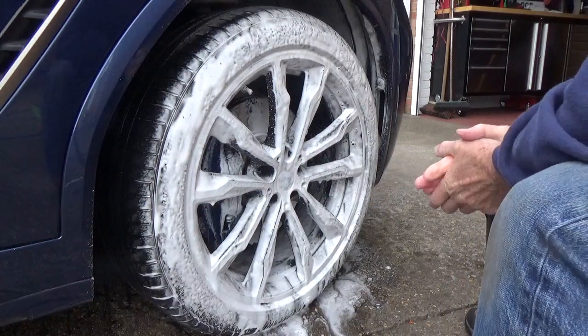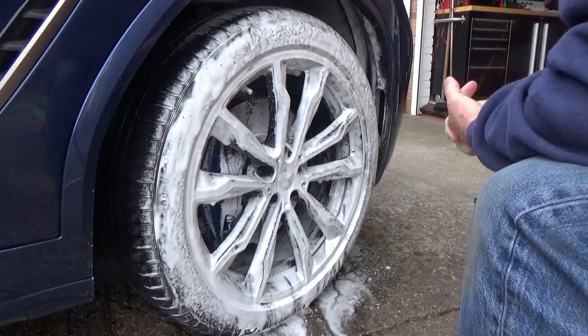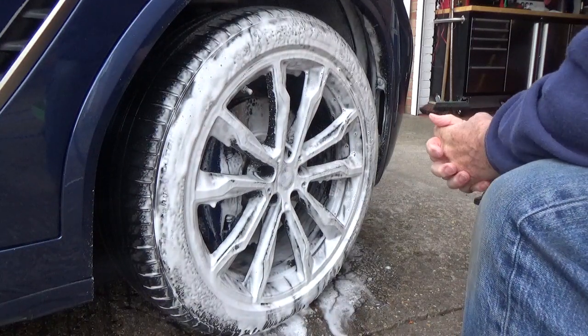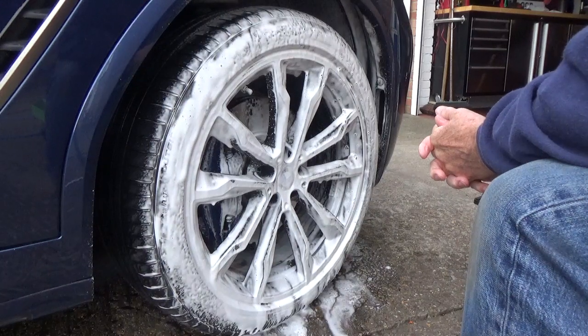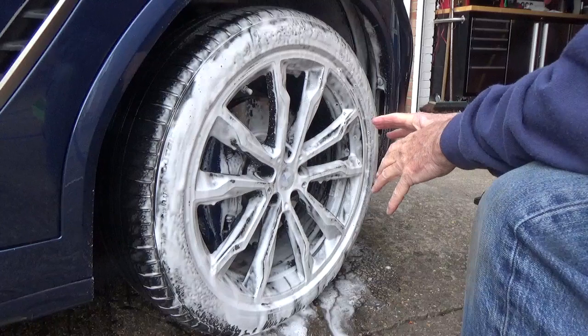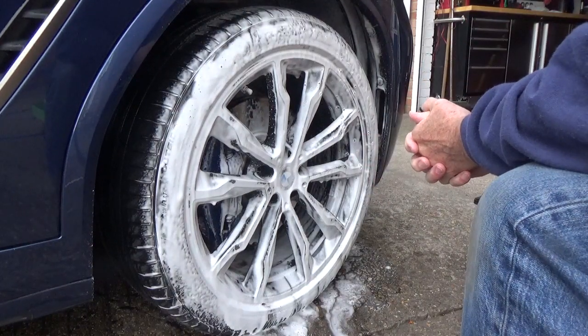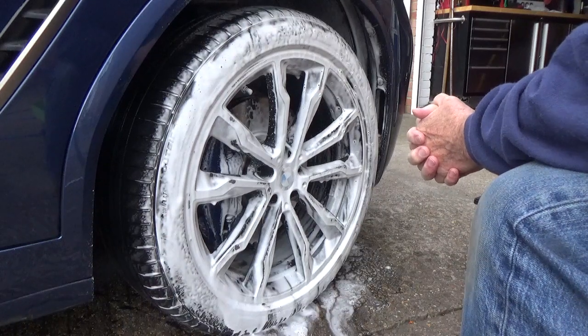It foams up quite nicely and smells quite nice. The foam is quite good - you can see it running off the wheel, but it's not just falling off, so it's dwelling quite nicely.